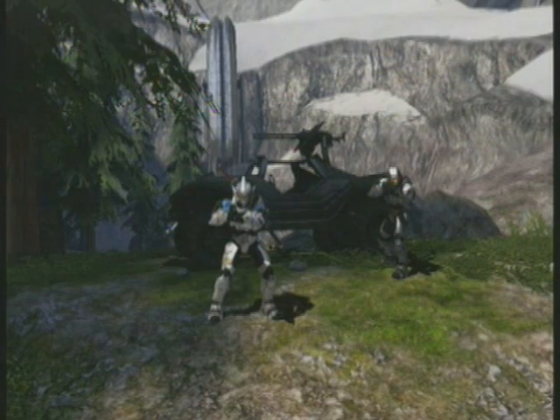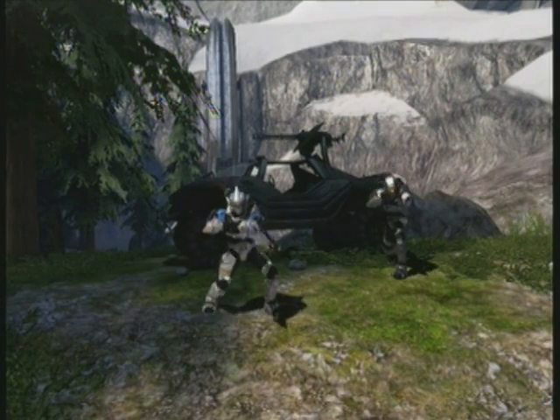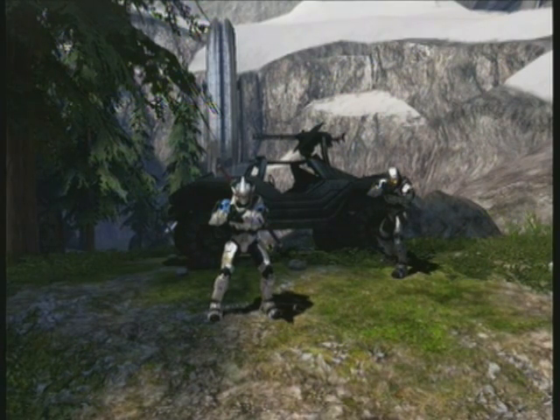Hey guys, this is the first episode of Warthog Tips and Tricks. I'm Archaic Zeus, and I'm the driver, so I'll be doing most of the stunts, tricks, and driving tips. And this here's my co-host. My name is Jayden, and I am Archaic Gunner. We met a while ago on H3 Wheelmen — just want to put a word out to them.